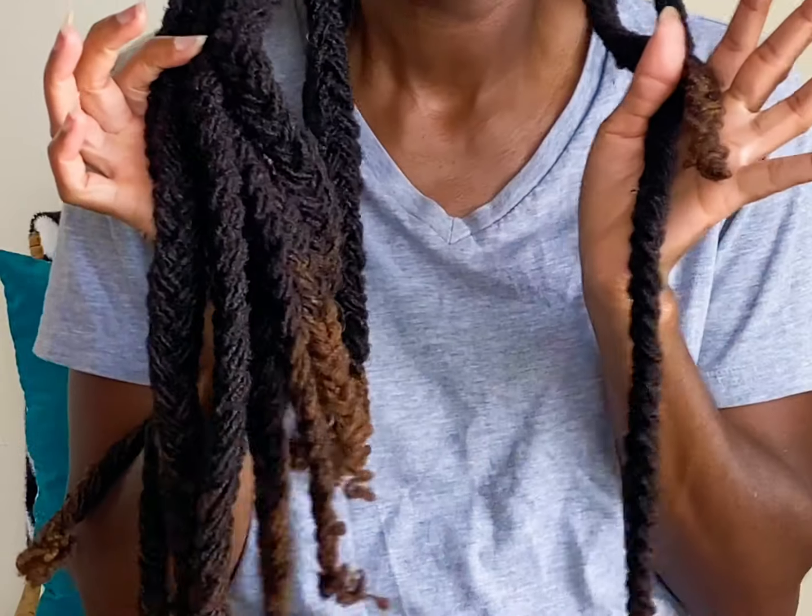Hello! Welcome to the vlog. I'm Ivy YL and today I'm going to be sharing with you all my lock braids.